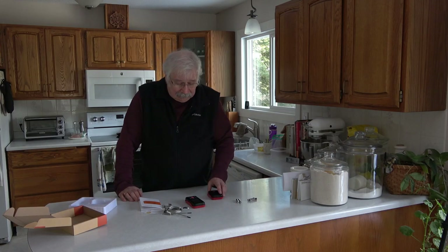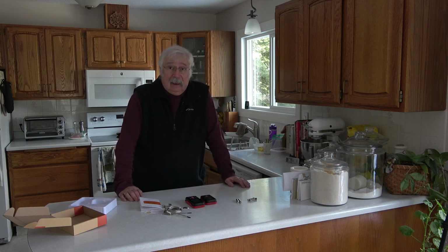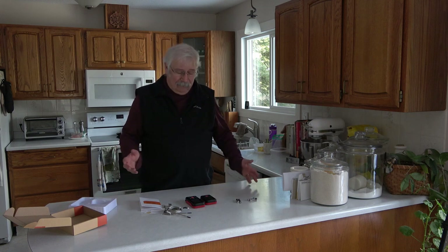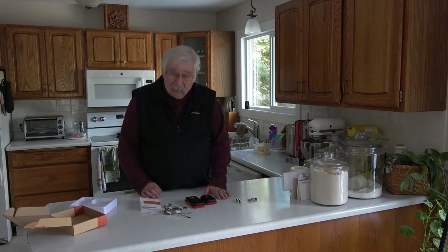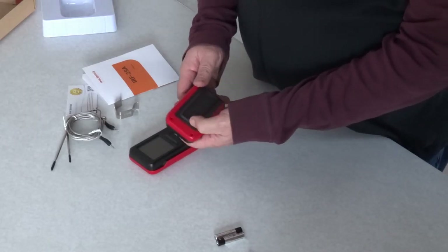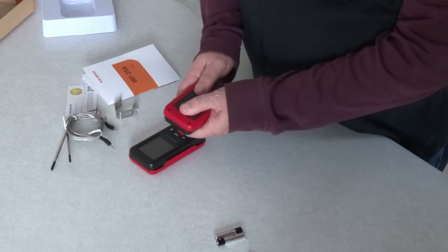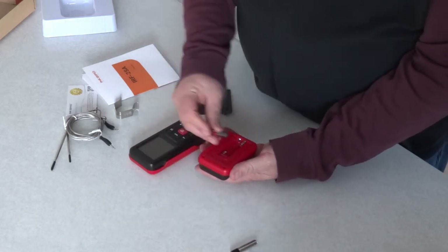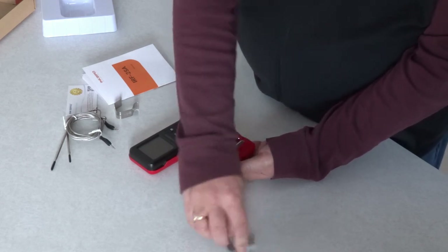Right away, I will say something that does aggravate me — this does not have batteries in it. They don't supply the batteries and you've got to put your own in. I always find that a bit of a pain, but it's not major. Let's see how easy it is to put the batteries in. We'll start with the sending unit. It's got a slide marker there, so let's slide that. And we'll just put two AAA batteries in there.